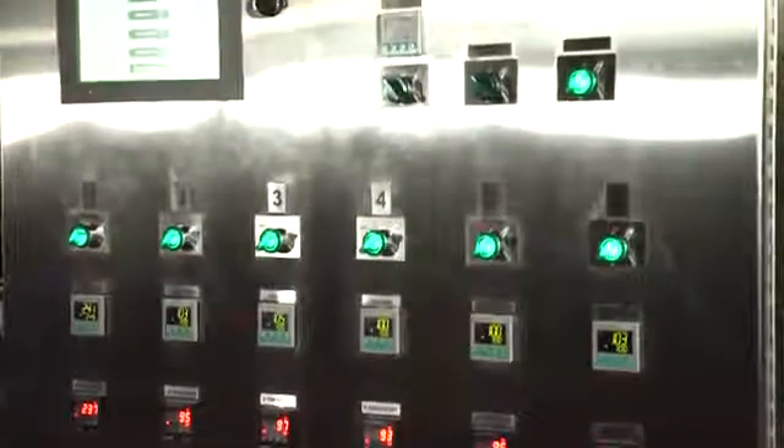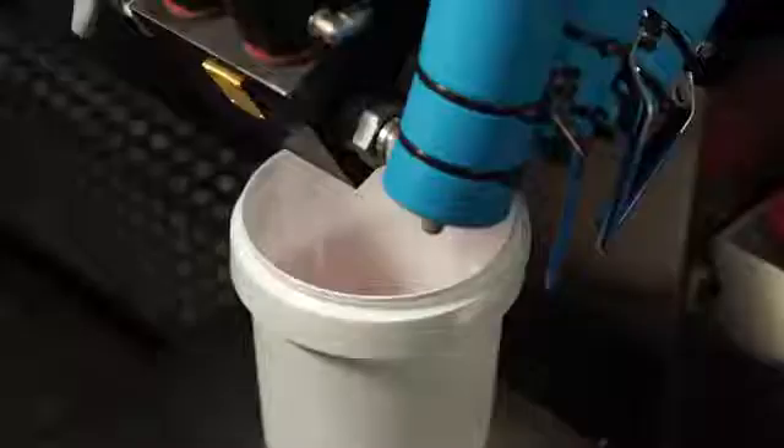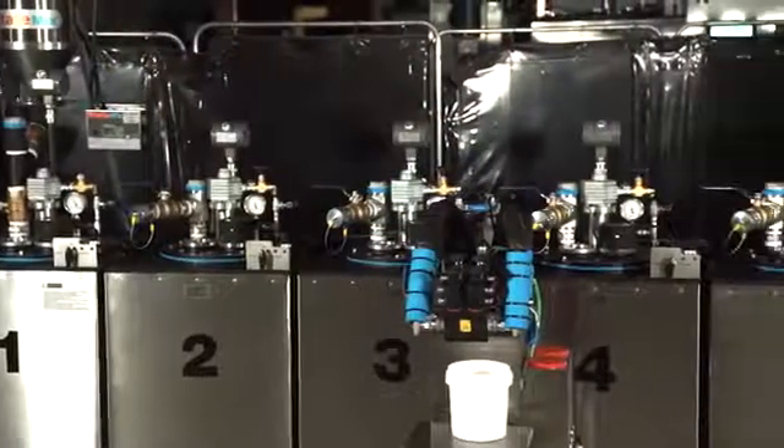FlexCell can be configured to precisely control the right level of heating, melting, and dispensing of solid and liquid materials from up to six tanks with capacities up to 400 liters.